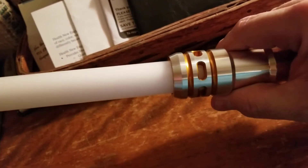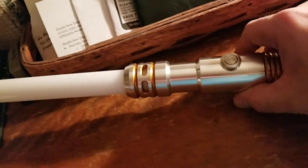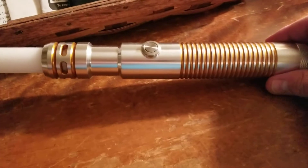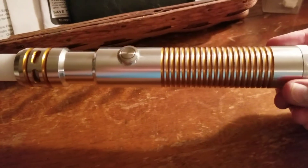I can't tell you what the blade color is if I can't show it to you, because that's part of the reveal — I wanted you to see the color, because it's the color I've been wanting to get for a long time. I'm so sad.